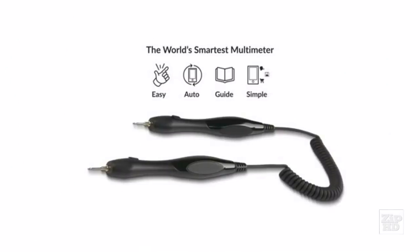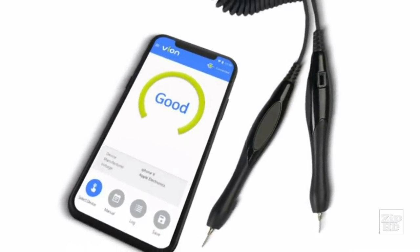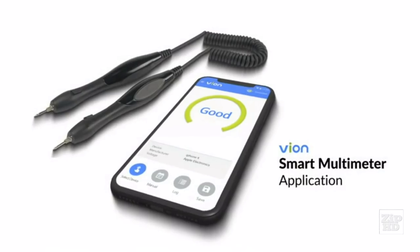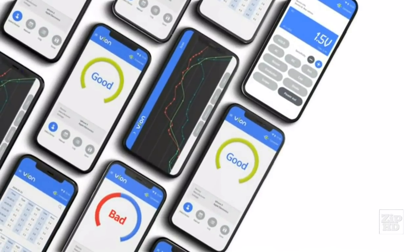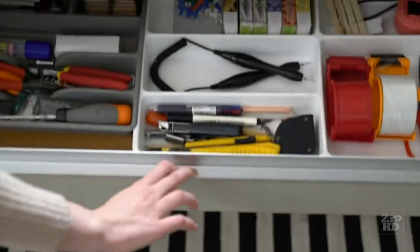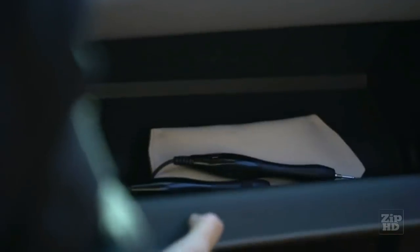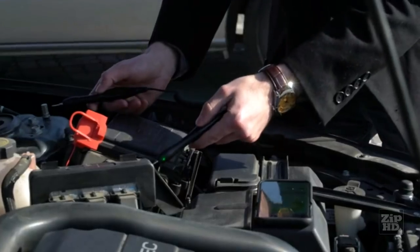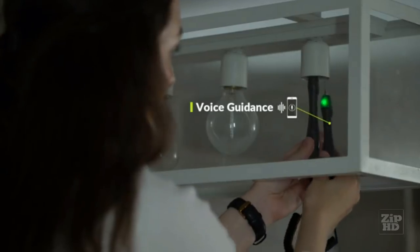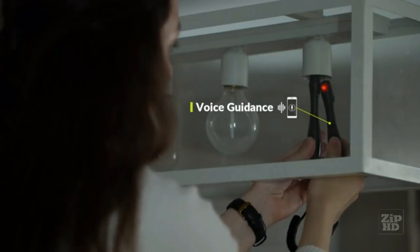Vion simplifies testing electronics for malfunctions. It can automatically measure electrical output and send data to smartphones. The Vion app provides a live feed of all the electrical measurements taken with Vion. Vion's unibody design makes it lightweight and easy to store — perfect for your workshop, your home, or your car. Connect Vion to your smartphone using Bluetooth and measure values in real time.